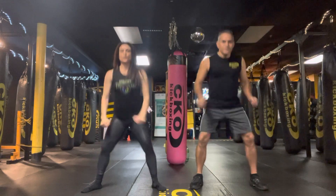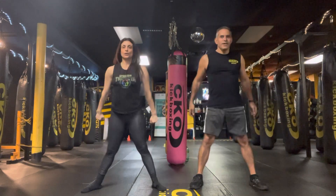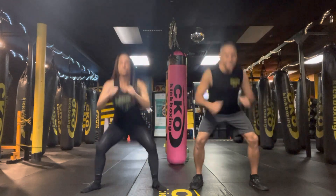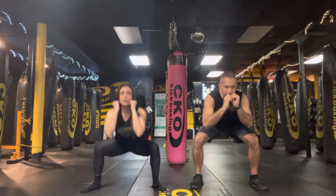Woo! 1, 2, 3, 4, 5, 6, 7, 8, 9, 10. Woo!